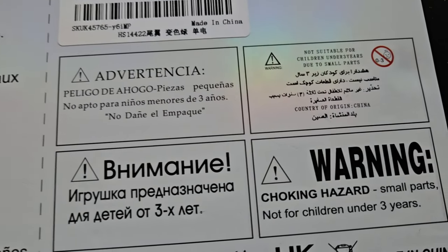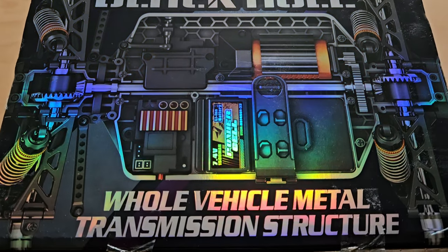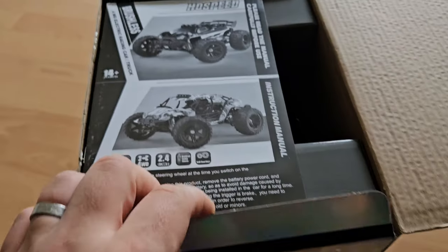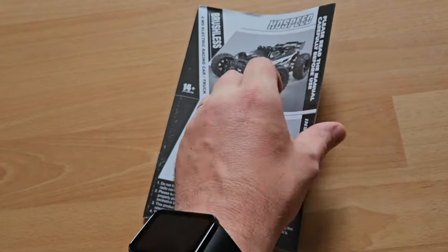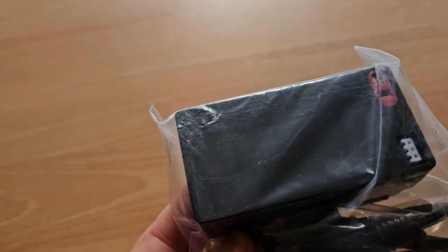What worries me a little bit is that they mentioned shocks but did not specify oil shocks — let's have a look. Oh, here you can see the insides — or metal gearing. Let's open it up. We have an instruction manual, let's read it.